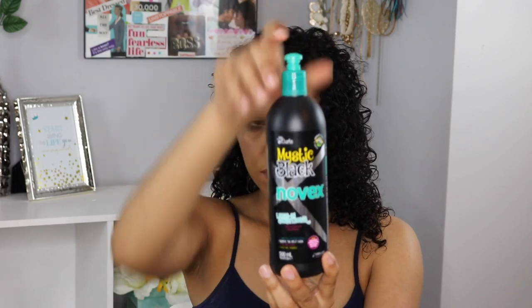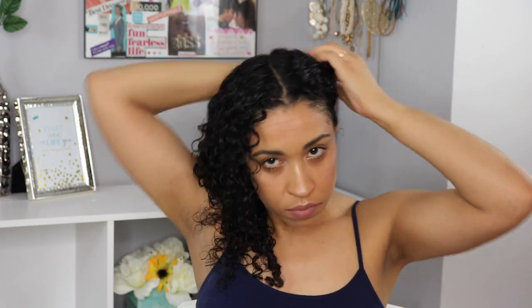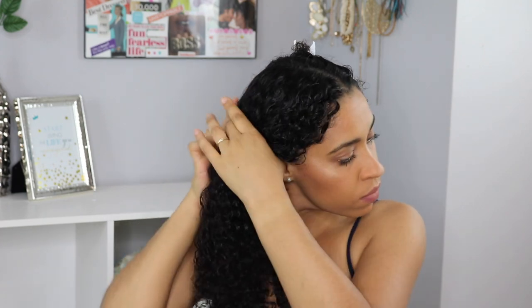I'm going to treat my whole head the same and the only thing different will be the actual styling creams. I am starting off by adding a leave-in conditioner — the one I'm using today is from Novex Mystic Black line — so I'm just gonna apply that all over my head. Now I'm gonna get to the actual styling and I'm going to section off my hair and apply the products section by section.